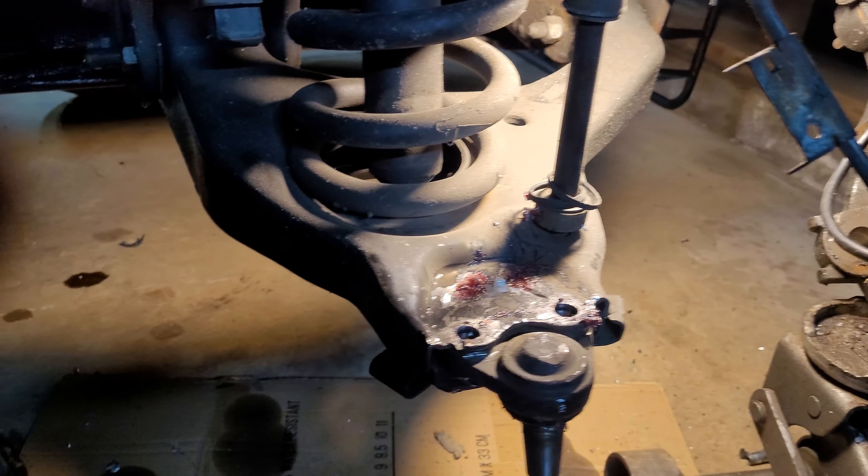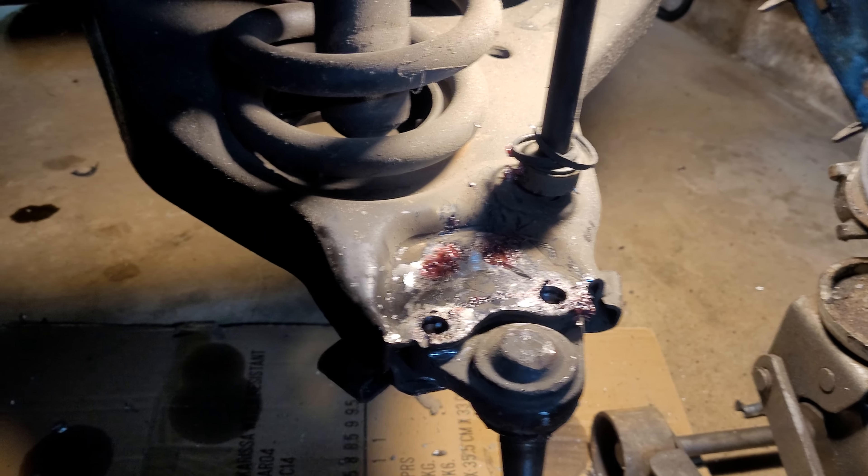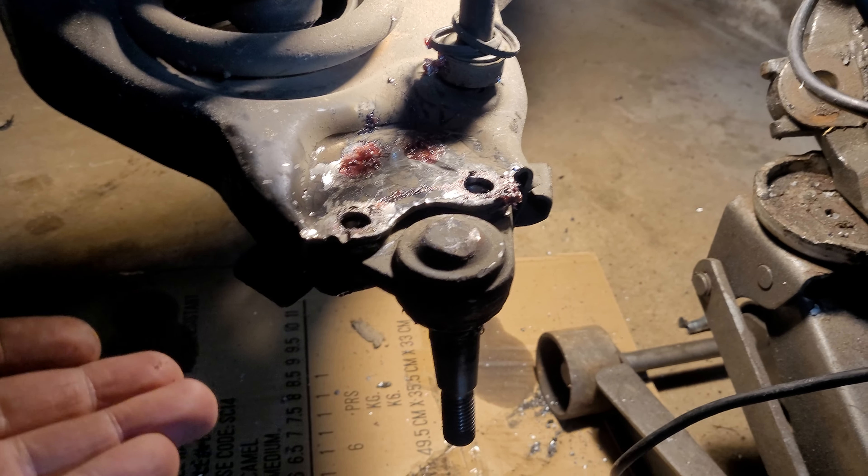At first I'm thinking I'll take my angle grinder, grind the heads off, and smash them out with a hammer and a hand chisel. No. So you grind them flat, you hit them with an air chisel — do they come out? No.